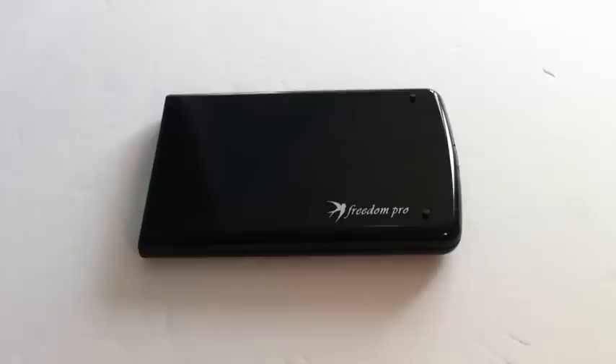Hey guys, what's up? David from TTG here, and today I have the review for you guys on the Pro Keyboard by Freedom Input. So without further ado, let's get started.